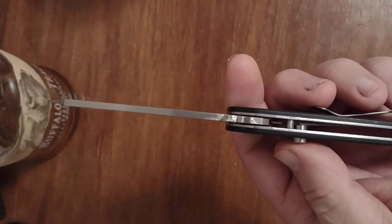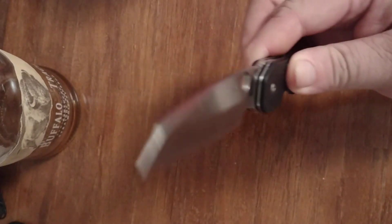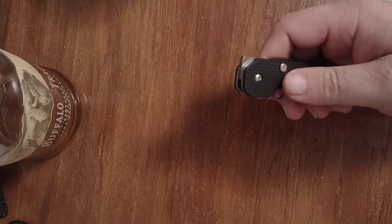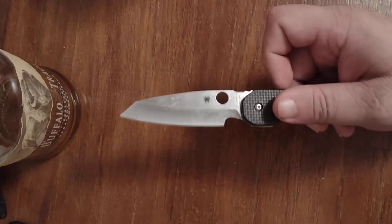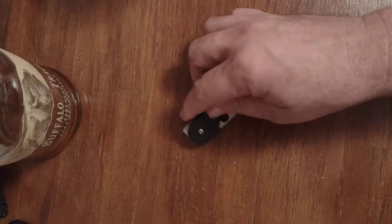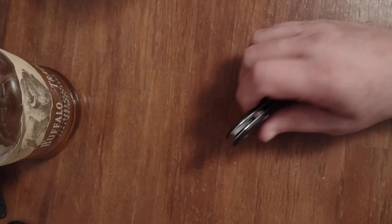It has Spyderco's standard compression lock, however they added a button to it to make it even more fidgety. Another design aspect is they added two detents. I can't give an opinion on how that works because I bought mine secondhand — somebody had already removed the second detent to make it even more fidgety. That was one of the reasons I bought this knife. I had some nerve damage in my hands and I couldn't Spydie flick, so I wanted a Spyderco I could fidget with. This was my choice and it worked out great.